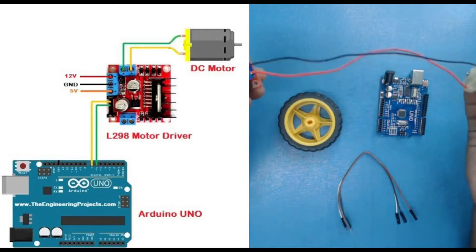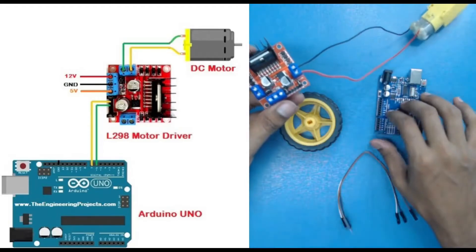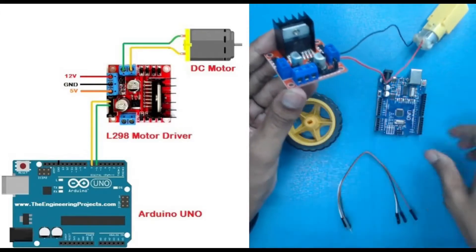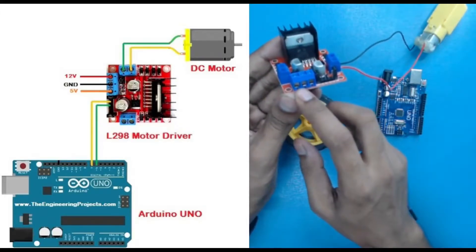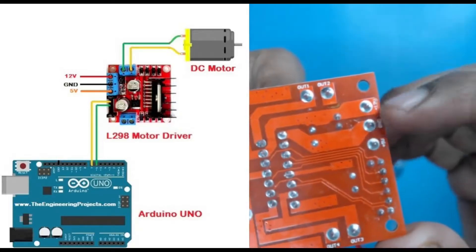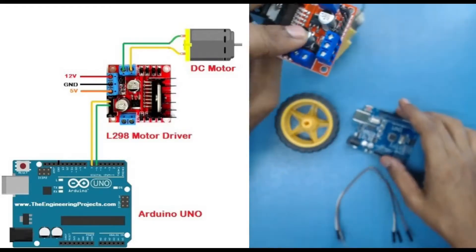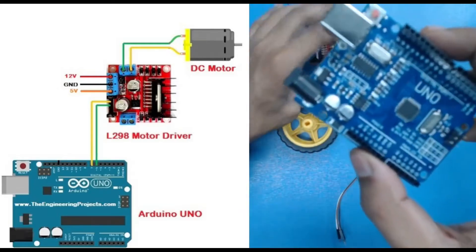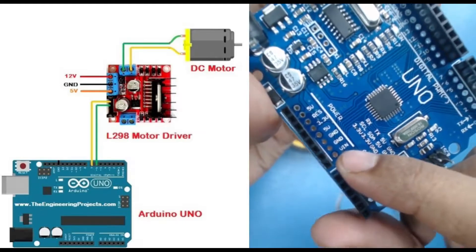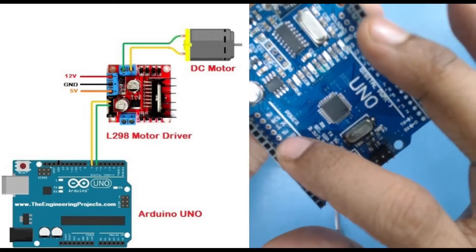The motor has been connected successfully with the motor driver. Now we have to connect the motor driver to our Arduino and provide the power supply. For the power section we need to provide 5V, 12V, and ground. Here you can see this pin is 12V and this is ground, so I have to connect both of those pins to provide the power supply.